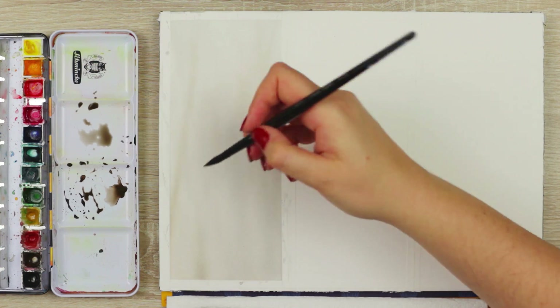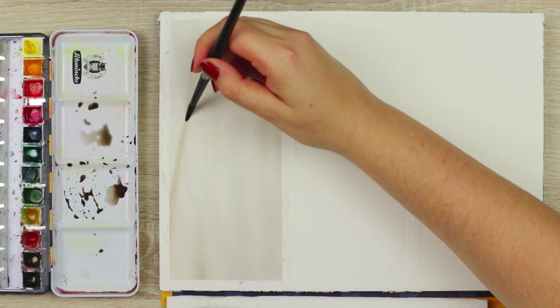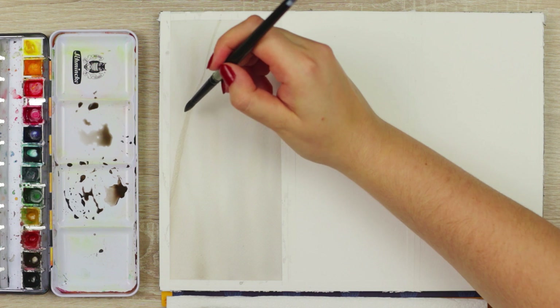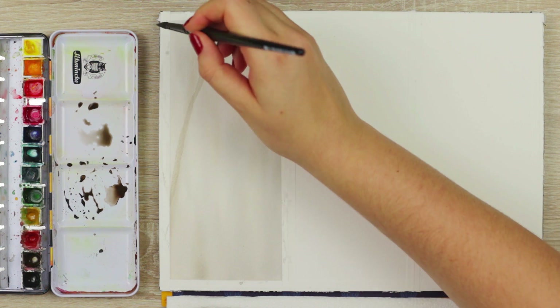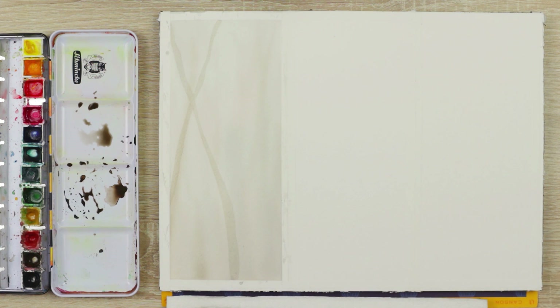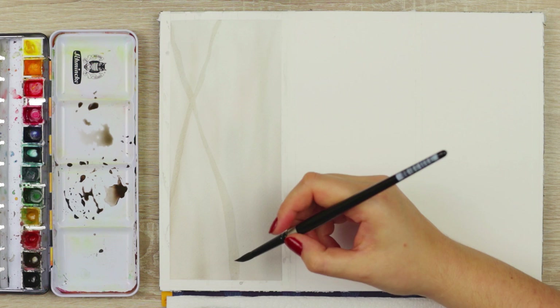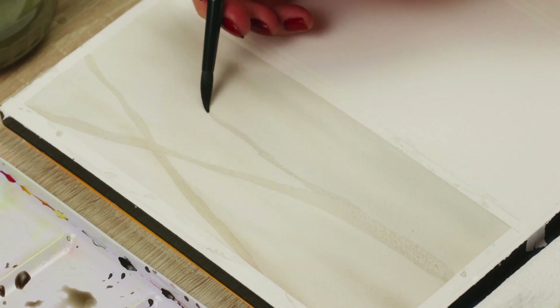Load up your brush with paint and start painting an additional row of tree branches and trunks. I only used one round brush and changed up the pressure to create either thick or thin lines. Don't worry about making the lines perfectly straight. You want to make the lines rather wavy and uneven so it looks more realistic.